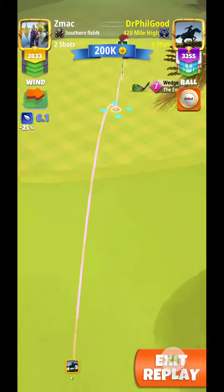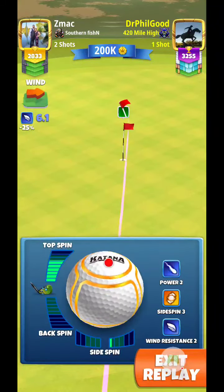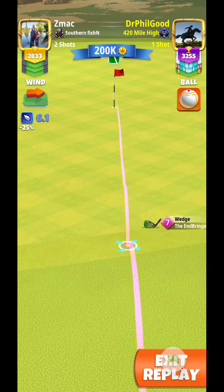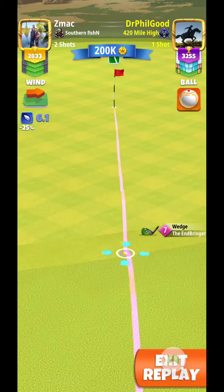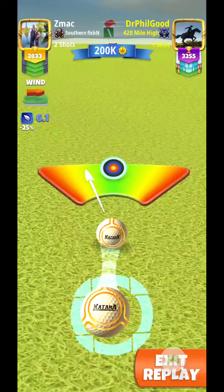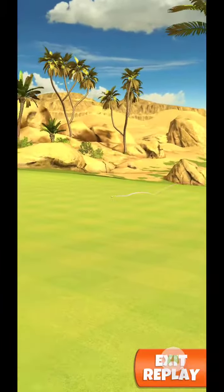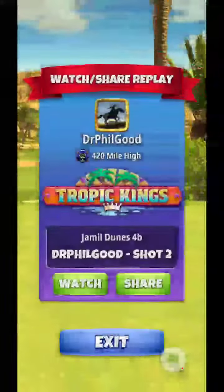Using End Bringer. Getting lined up on the hole where the ball guide goes through the cup, and lined up on the pole. Pretty strong crosswind, so I'm gonna give it some curl to the left — and perfect shot, straight to the hole for the eagle! Little ball guy gets to drop again.